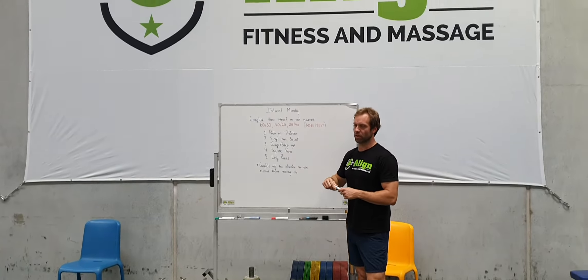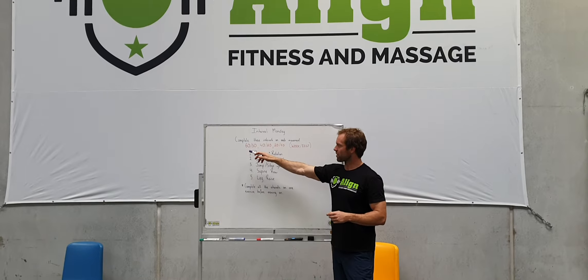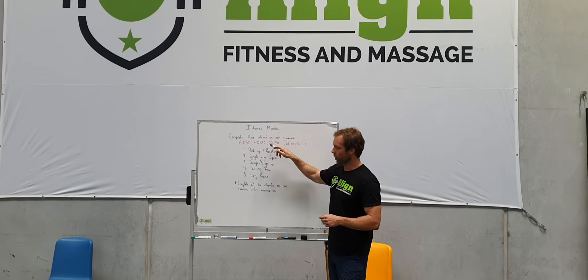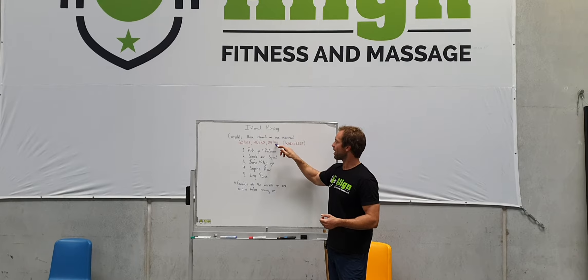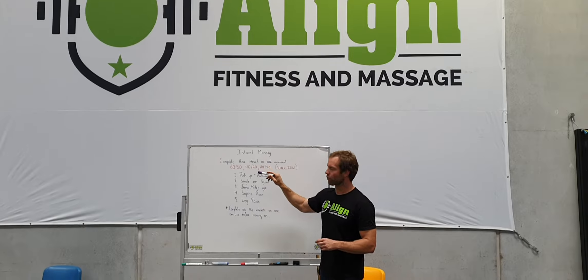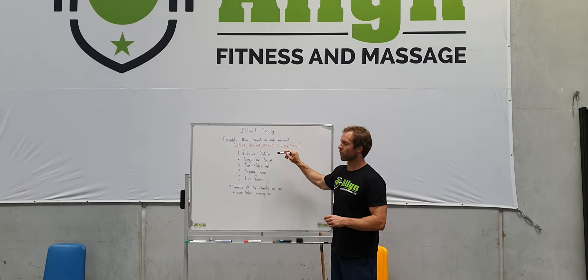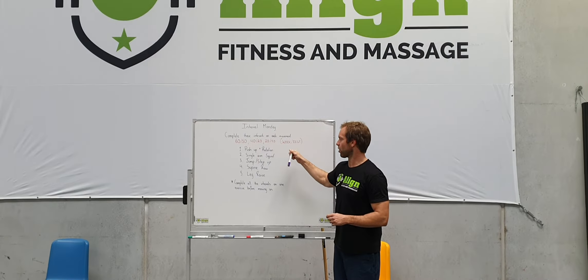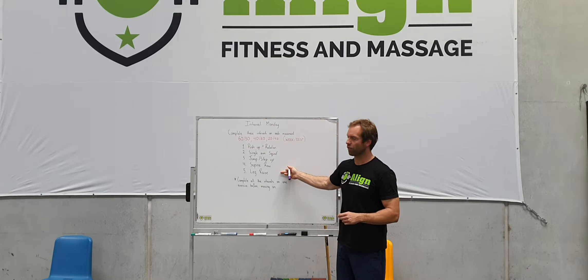So what we've got is three intervals here in the red. There's 60 seconds of work, 30 seconds of rest. There's 40 seconds of work, 20 of rest. 20 seconds of work, a nice short one, and then a 40 second rest there as well. You're going to complete all three intervals on one movement at a time, get them all done on one, then move to the next exercise, working your way through until you've done five.